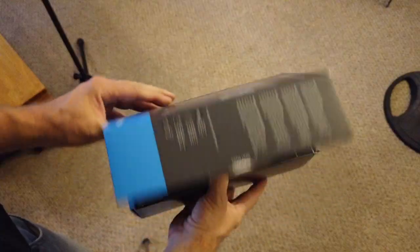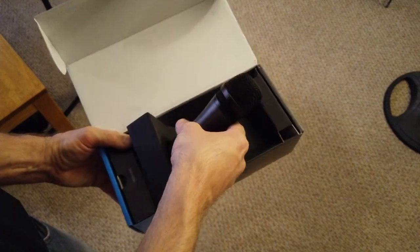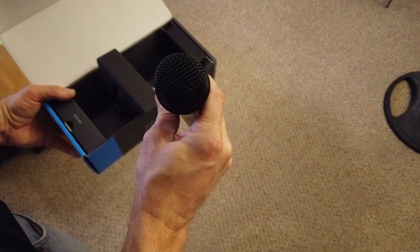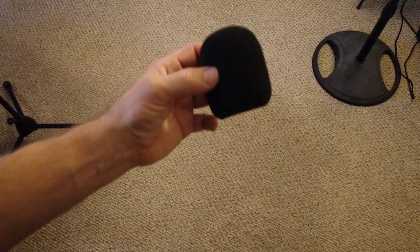Sennheiser E835 microphones — that's what I'm talking into right now. Not the most expensive microphone, but with the right EQ and the right know-how, they sound very, very good.